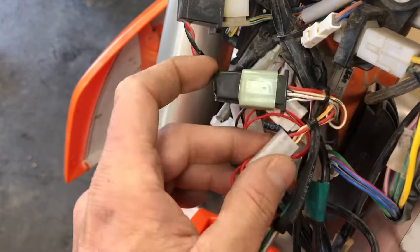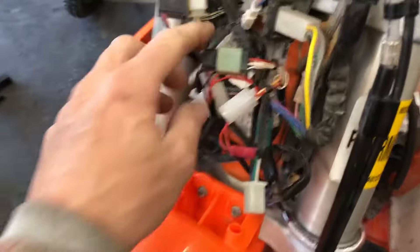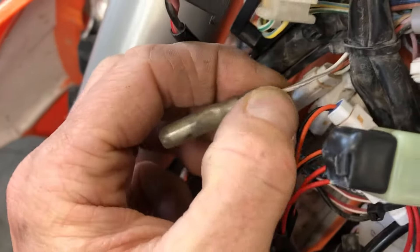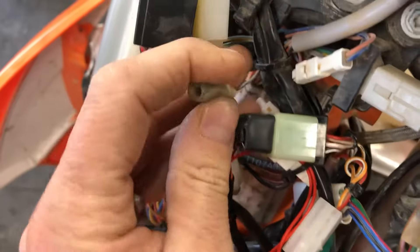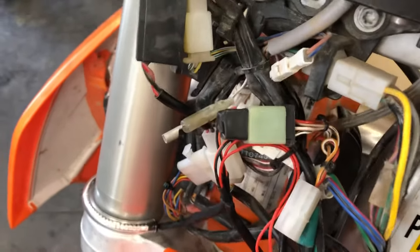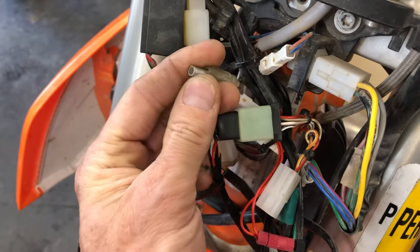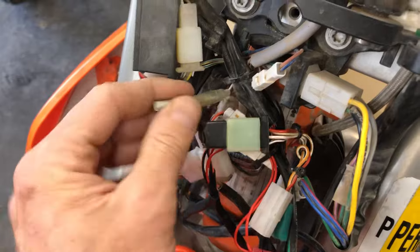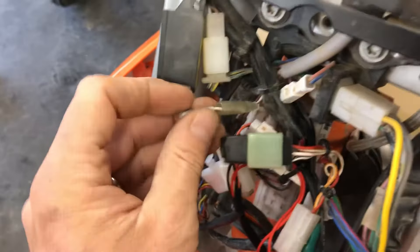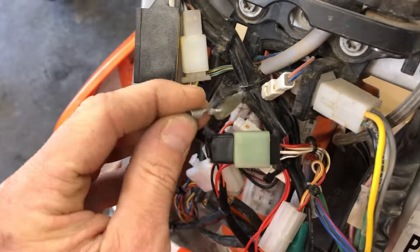But how do we secure the bike if we want some sort of electrical default to prevent it from being started? Every EXC bike has this little white wire with a gray stripe on it — white and gray — with a female bullet connector. If you were to wire in a switch, any kind of switch — push button, toggle, it doesn't matter — that takes this circuit to ground, you effectively disable your ignition. This is the same circuit as the kill switch, so when you press the kill switch, you've interrupted and shorted to ground your coil, and your bike won't start.